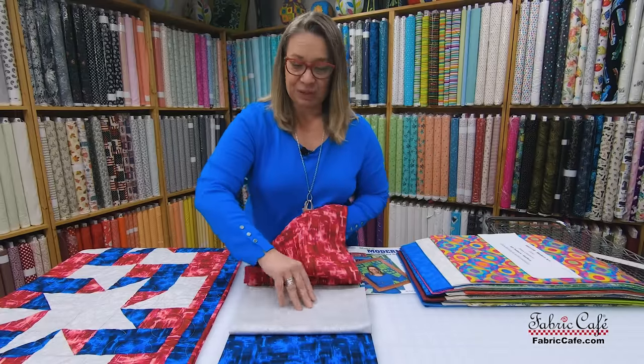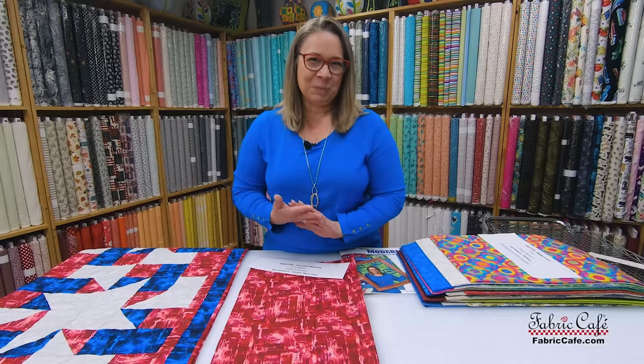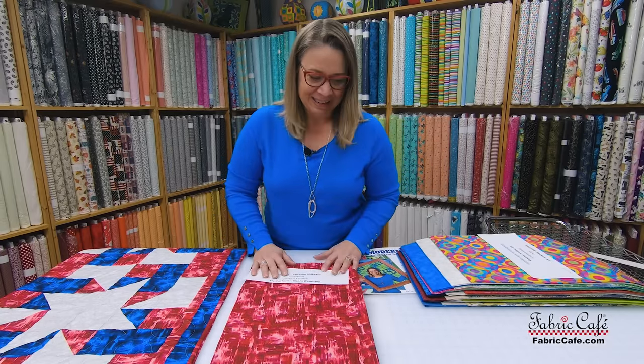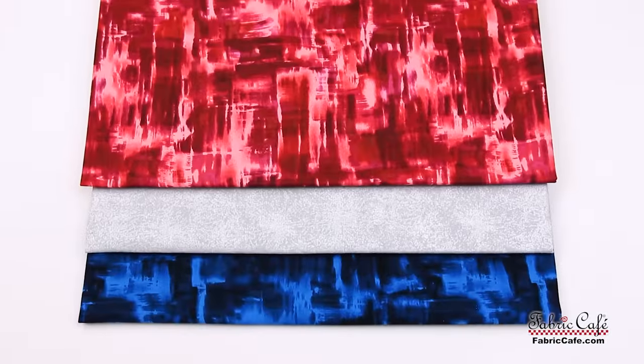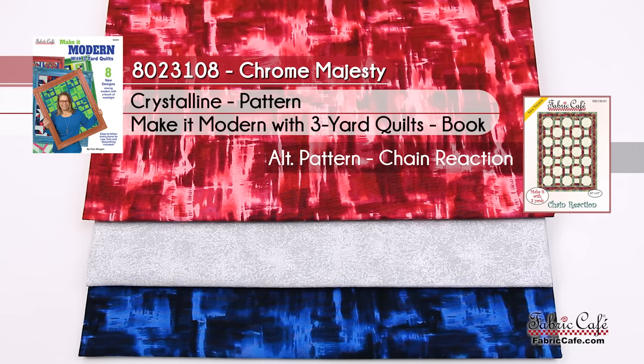Crystalline was a fun one to put together. I thought it also kind of looked like the way a crystal refracts, which inspired me to do something like this. The kit name is Chrome Majesty, number 8023108. The pattern is Crystalline from the brand-new book Make It Modern with Three-Yard Quilts. And our alternative pattern is Chain Reaction.